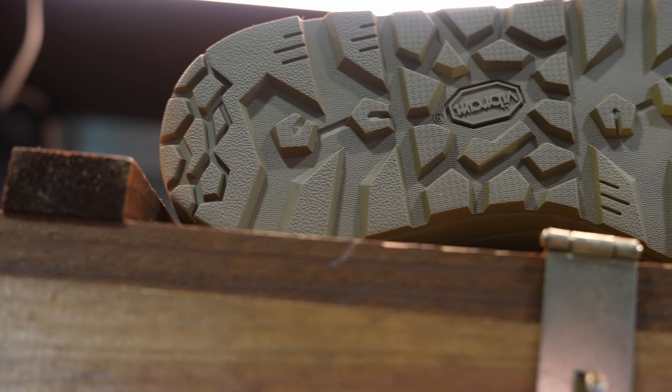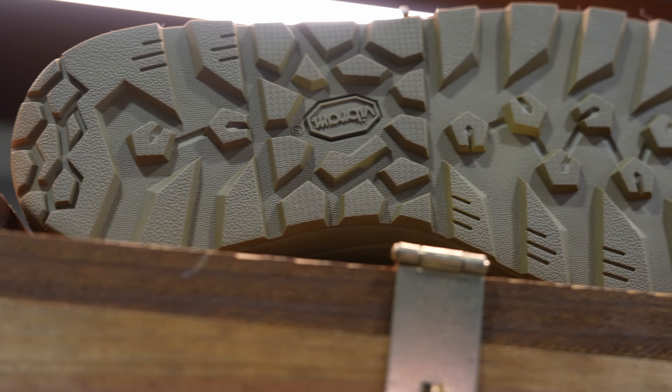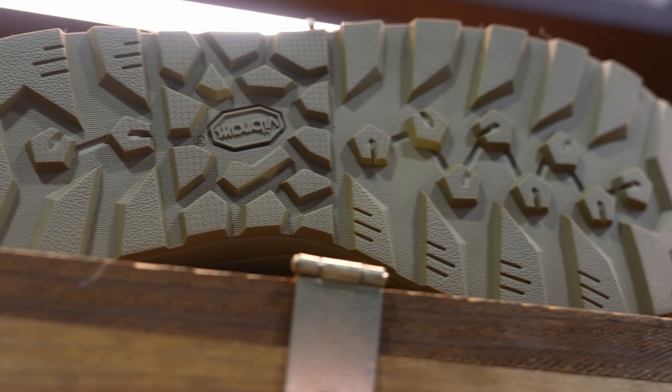Let's talk about the grip. The opanka-stitched Vibram Resurgent outsole and pentagonal lug is designed for unbeatable traction on loose or rocky terrain. These are slip-resistant, oil-resistant, and won't collect dirt as you move. These are truly tactical boots.